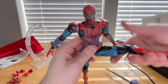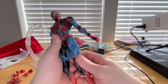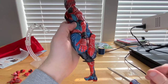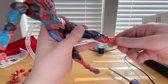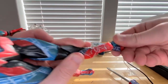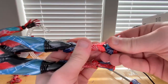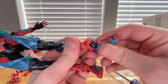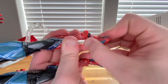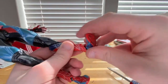You can rotate the hip somewhat — not a whole lot, but enough for some poses. He has double-jointed knees so you can basically get him into a butt kick. His ankles have the same joint style as the wrists, so if you rotate them you can get them to go side to side. He also has toe joints.